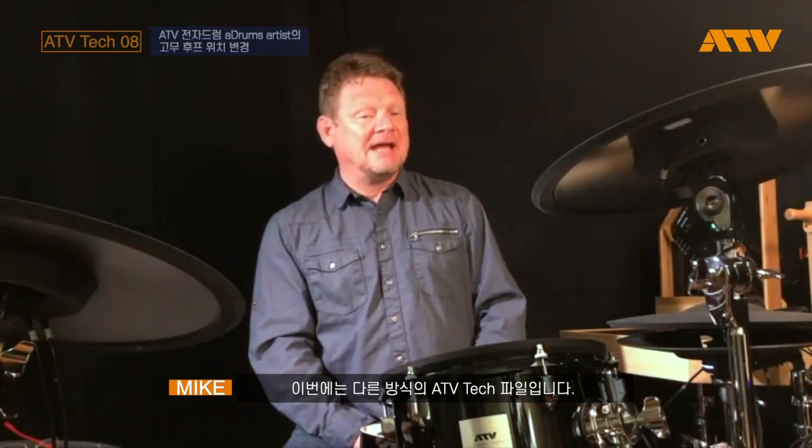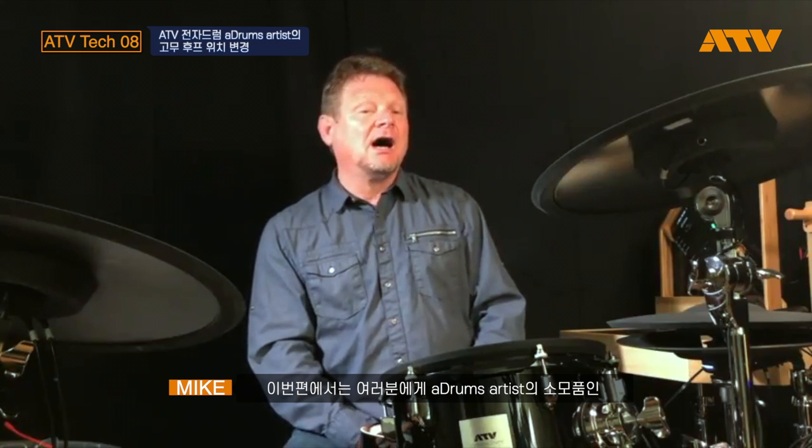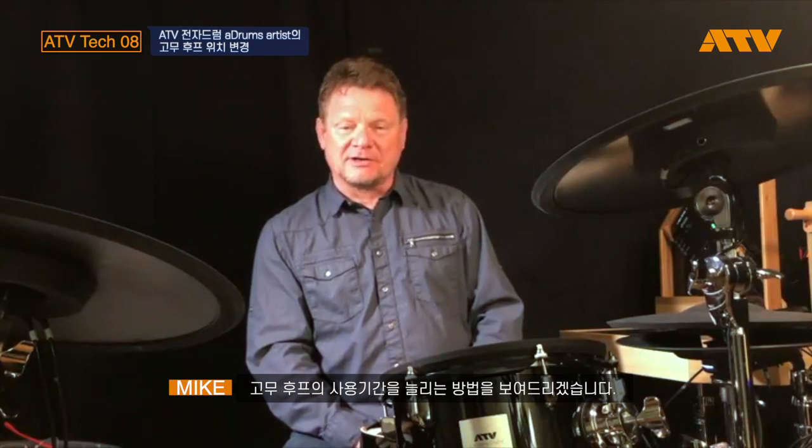Welcome to another edition of ATV Tech Files. In this tech file, I'm going to show you how to extend the life of the consumable rubber hoop cover on the A-Drums Artist Kit.